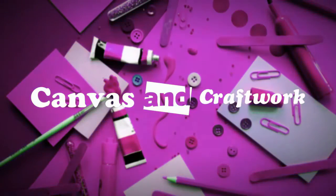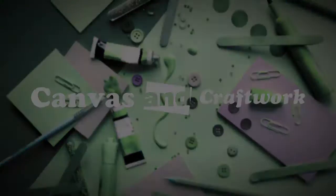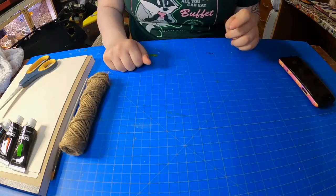Hey guys, it's Miss Kelso. I'm here today to be showing you another activity. Today I'm going to be showing you how to do upholstering art.